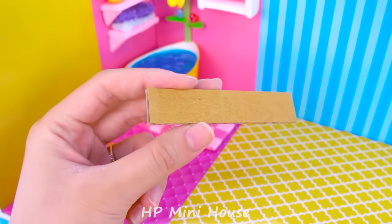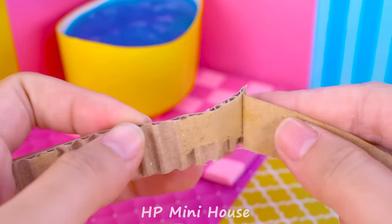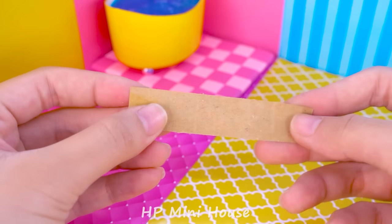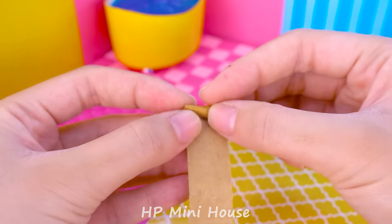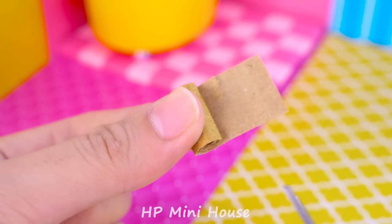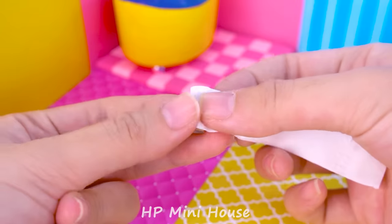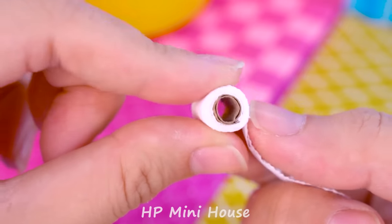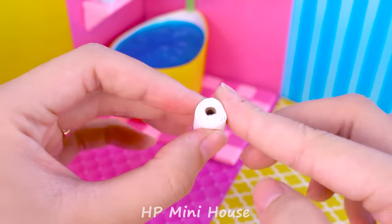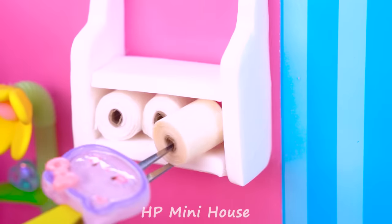Let me show you how to make a tiny toilet paper. Take a tissue paper and cut a small piece. Roll it evenly. One, two, and three.